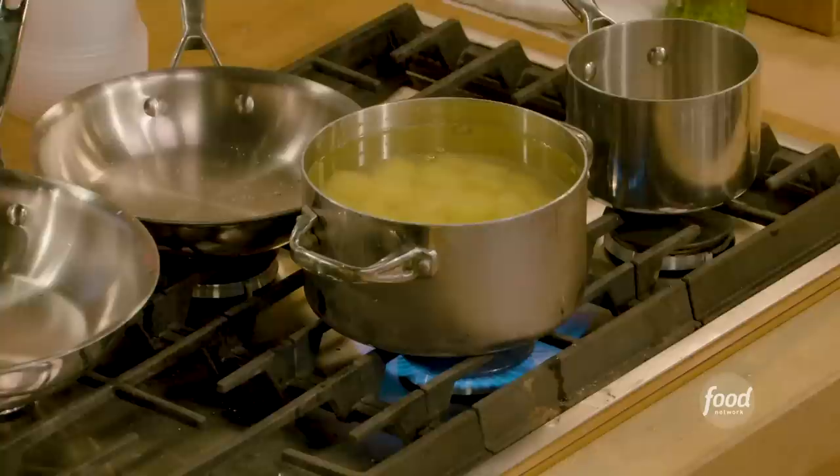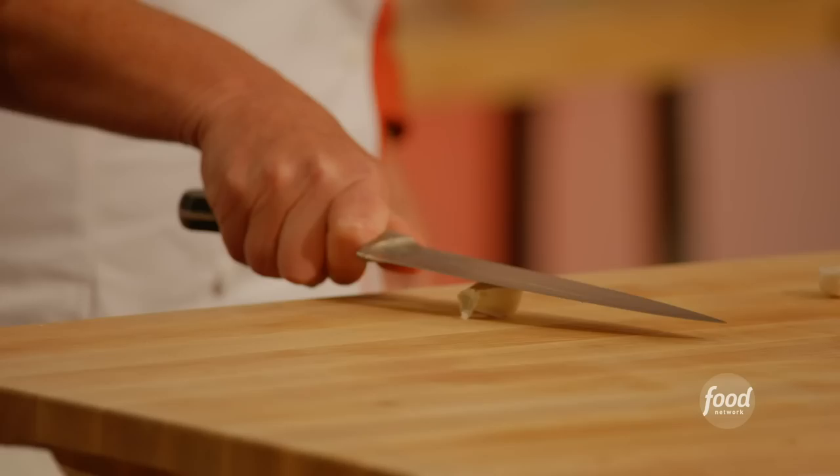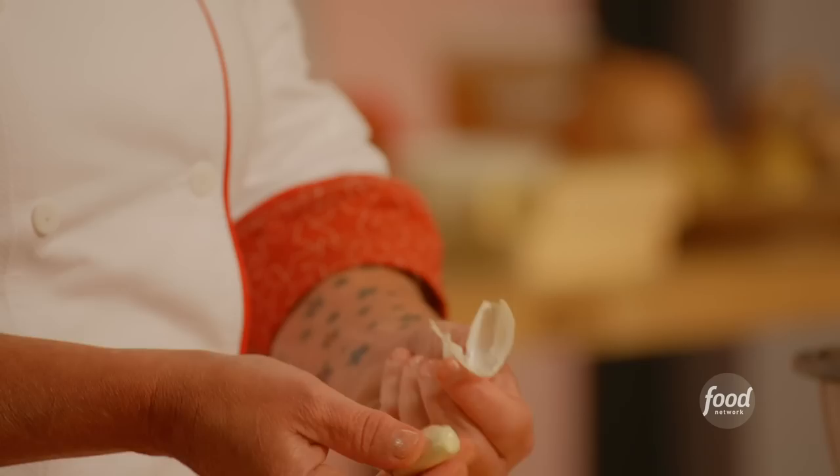Turn your burner on, BTB — bring to a boil — and then RTS — reduce to simmer. We're making garlic mashed potatoes, so I'm taking two garlic cloves. Put them flat on my board, put my knife right on there, give it a little whack — that breaks the skin and the skin flies right off. Then smash the garlic and put it right into the potato water.